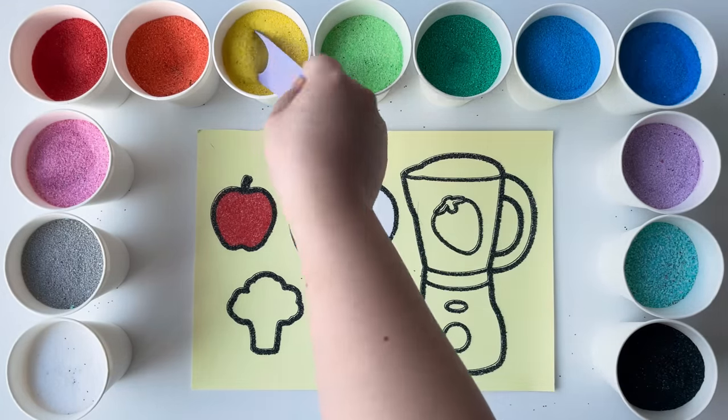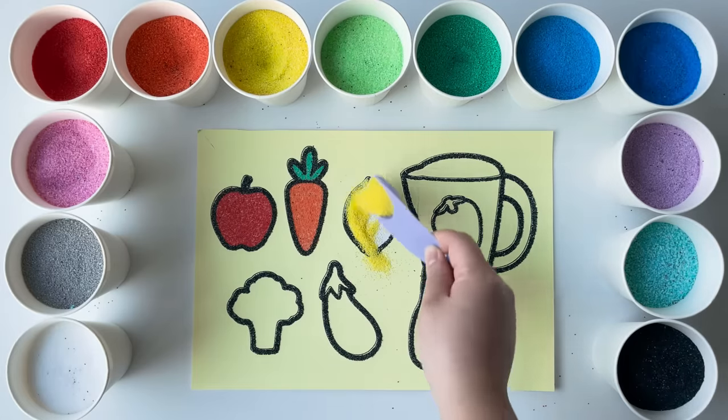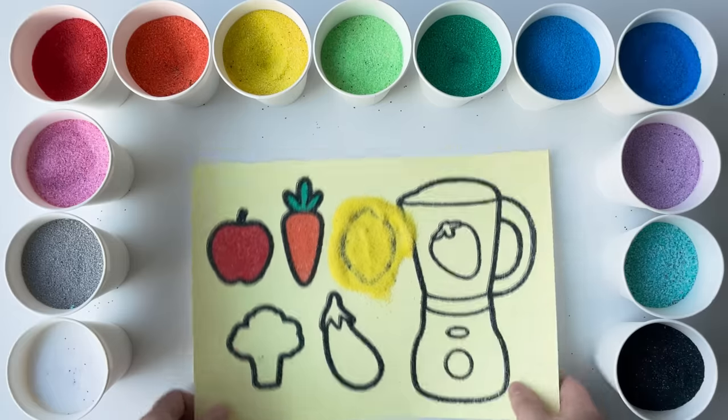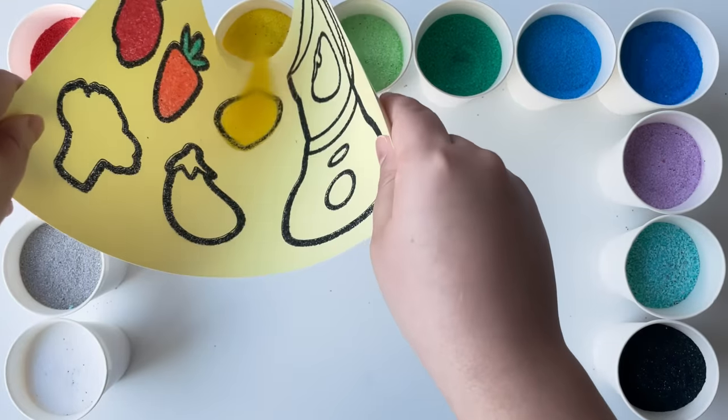Time to color a sandy lemon. Lemons are yellow and sour. Why do you think they are sour? What do you like to eat or drink that has lemon in it?